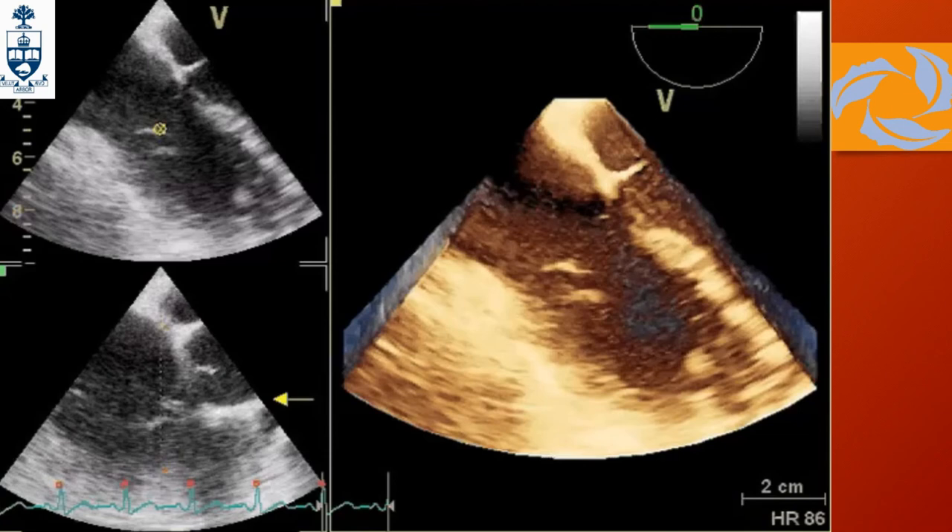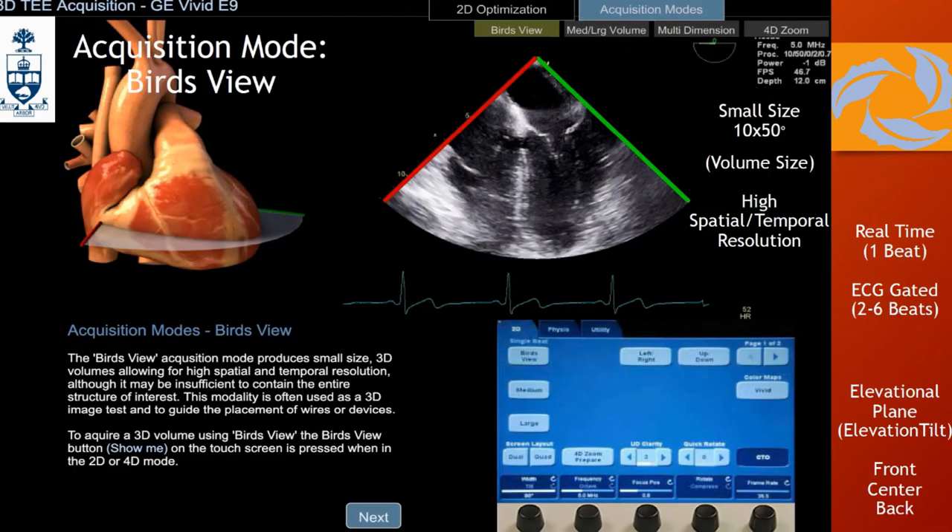To get a better frame rate, you go from one beat up to two, three, four, or six — six is the maximum recommended by ASE 3D guidelines, with four beats recommended as the target for better quality. This is an important functionality to be aware of. The bird's view gives you this type of image — it won't ever include the whole RV, but for data assessment or at least a 3D impression, it's pretty handy.